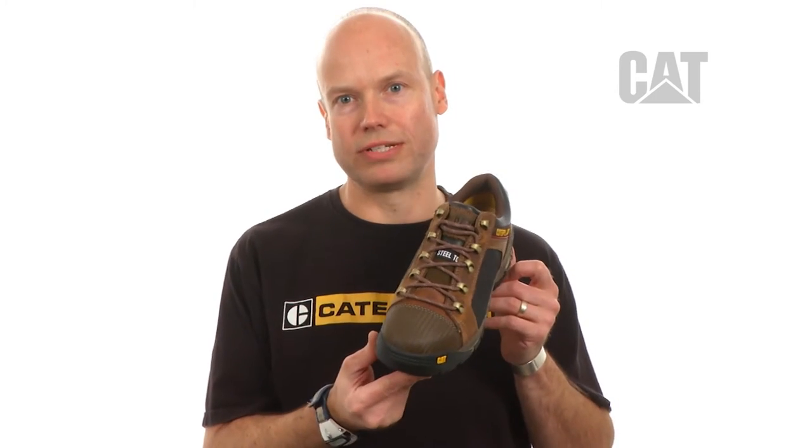Hey there, how's it going? My name is Dylan and I'm a designer at Cat Footwear, and I'd like to talk to you today about the Convex Low Steel Toe.